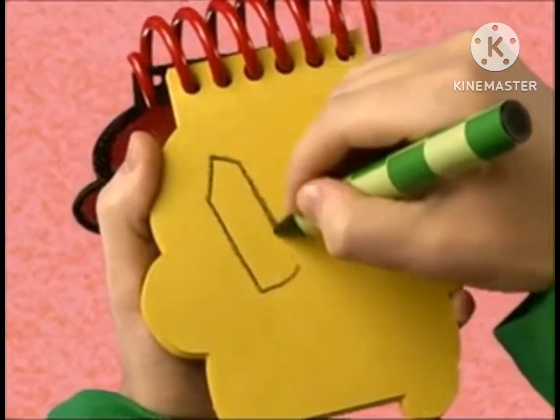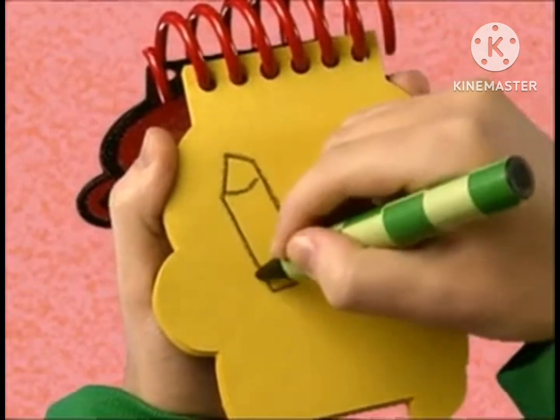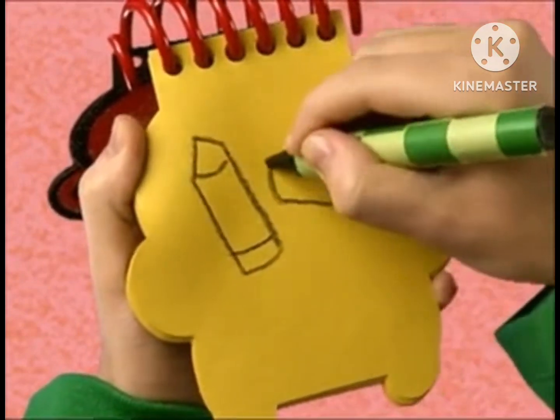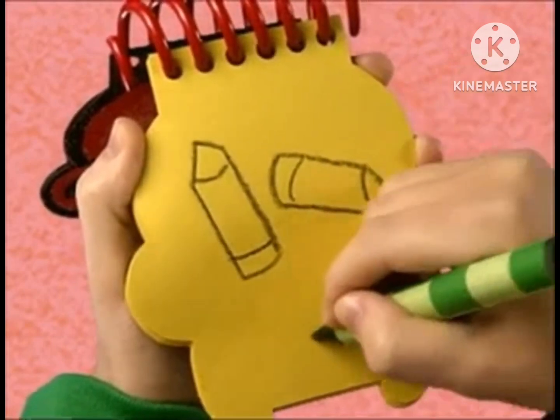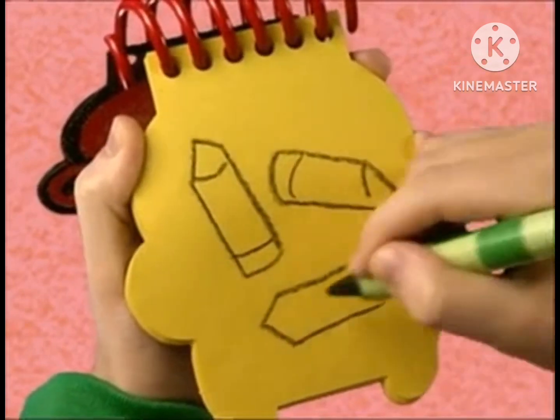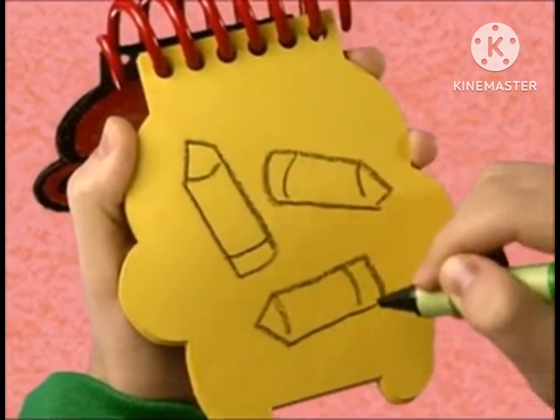First, a line that curves like this for a crayon. And another curve like this for a second crayon. And another one. There, crayons.